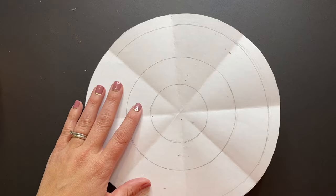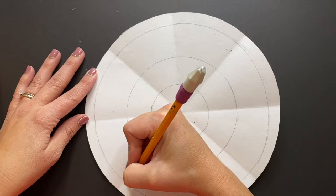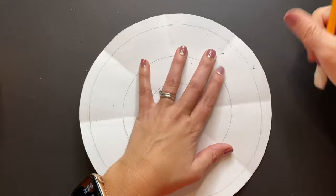For those of you who might not have something to trace, by creating these eight different sections you can essentially use them as guidelines to trace and draw any line or shape and have them meet up and match.